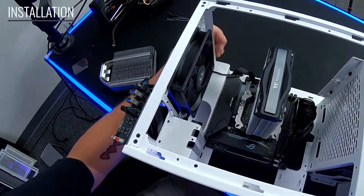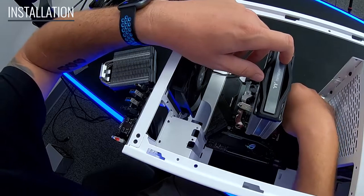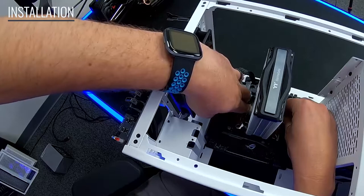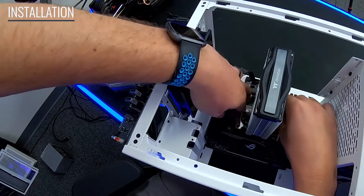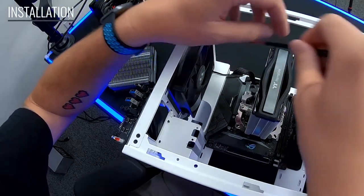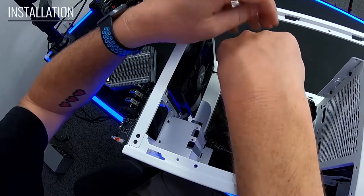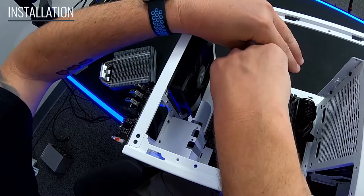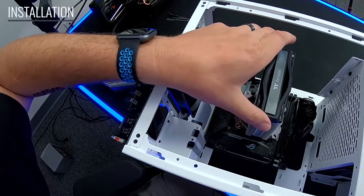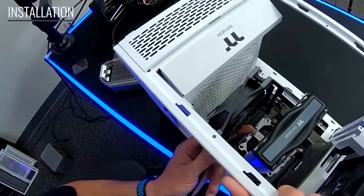Insert the retention bracket in between the cooler. You can do this beforehand. Line it up and use your fingers to get the threads connected, because this is where you get the tension for mounting the cooler on top of the CPU. There's a little bit of play as you tighten down, so just make sure everything fits in there just right.